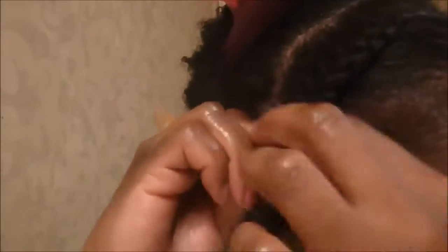Now I'm spraying my hair with water and I'm just going to start cornrowing my hair down towards my ear. My hair was freshly washed and it is damp.